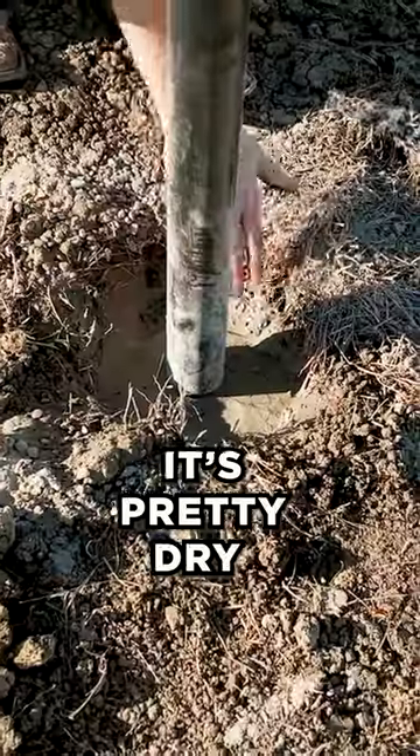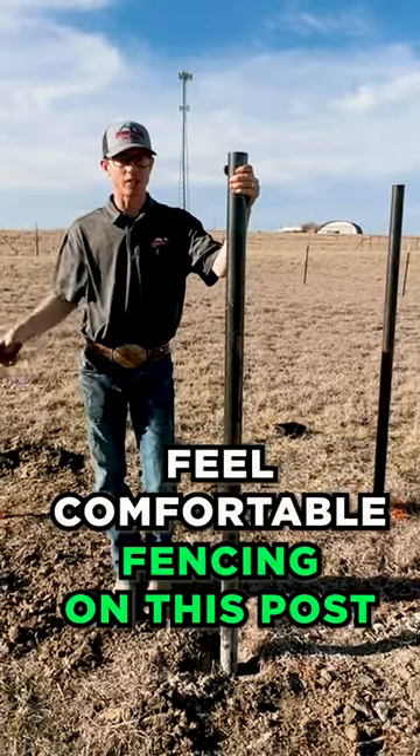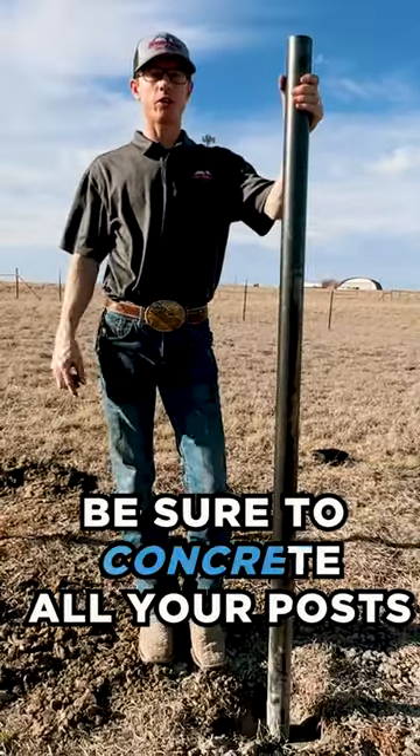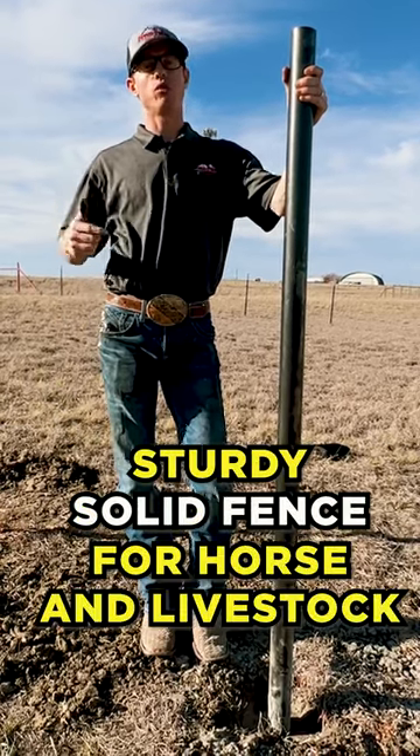We've let this set for about two hours — pretty dry, solid post. I would definitely feel comfortable hanging fencing on this post. Be sure to concrete all your posts; it's going to be long-lasting and a solid fence, especially for horses and livestock.